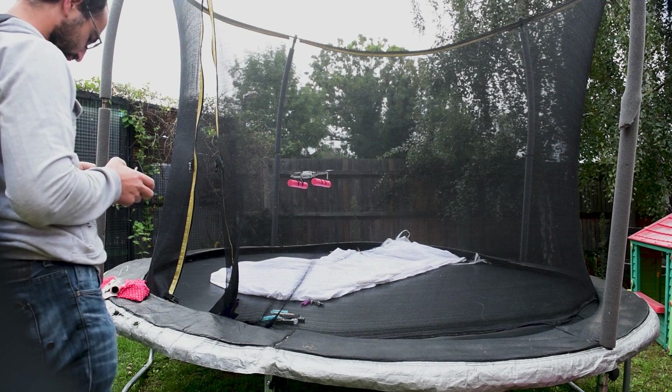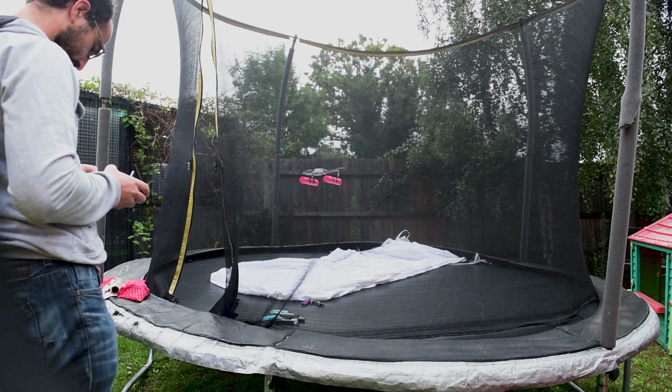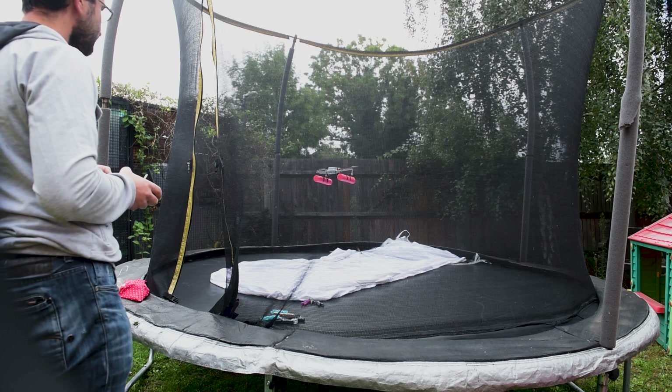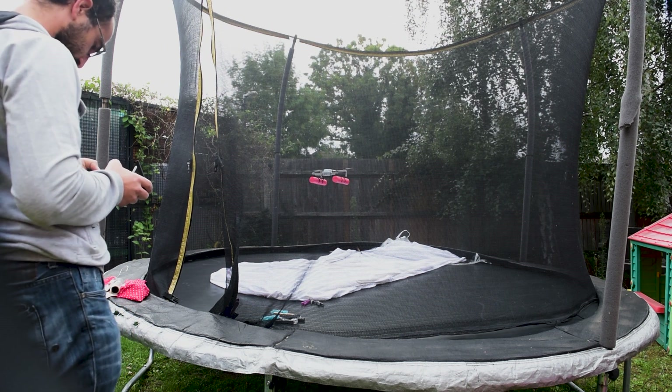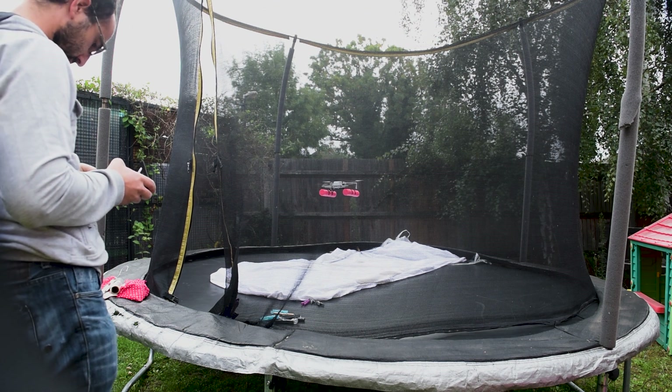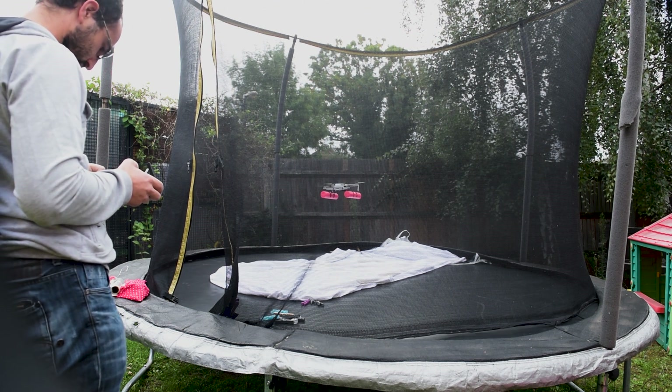Now on the day I crashed it I did actually manage to take it off and land it a few times before I had any issues whatsoever, so this isn't a huge surprise to me. I felt it was important to show it working in the previous video just to make sure that everybody had all the information and I didn't want to mislead anyone.